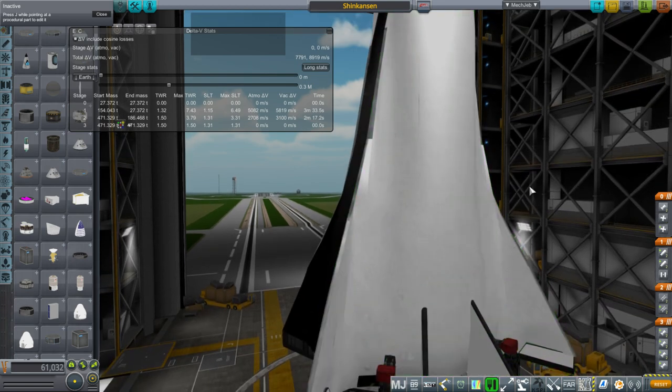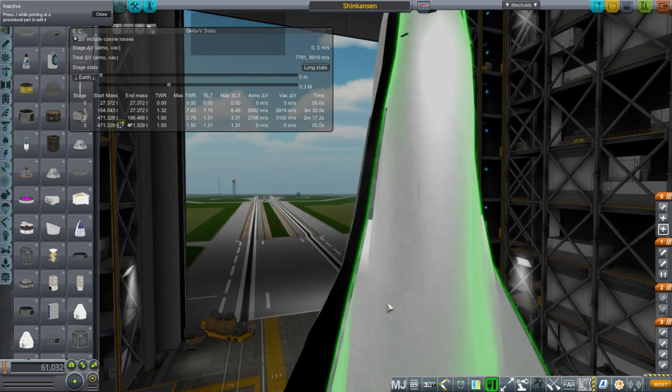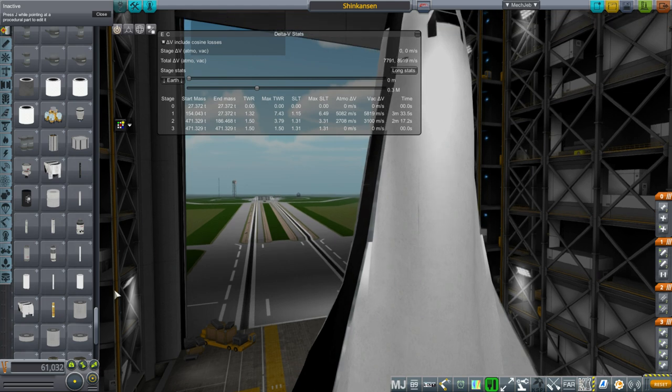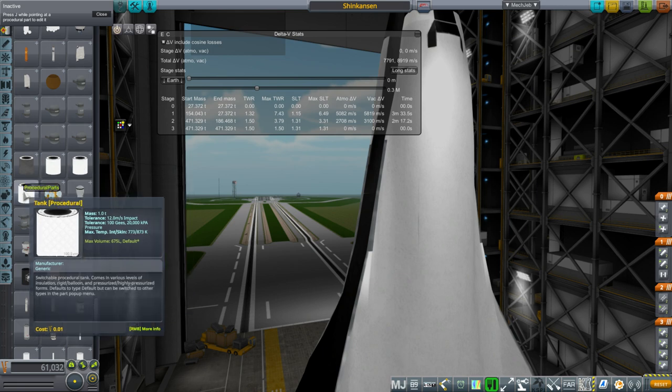In addition to the tanks we have to account for the inter-stage connectors, additional piping, and the thrust adapter where the engine is attached. Those all add mass and I calculated them out just as I have with other things. The coupler between the large tank and the small tank on the first stage also has 32 stringers and two frames. What I came up with were numbers that happened to match the procedural tanks — within maybe 0.2 or 0.3 tons of a default procedural parts tank in Kerbal Space Program.